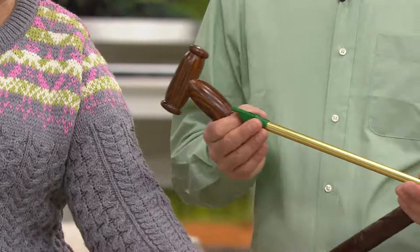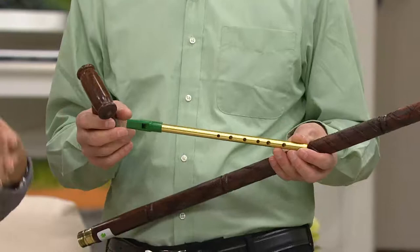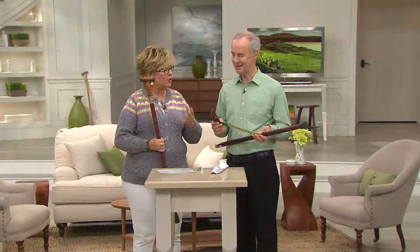Instructions for how to play the penny whistle and how to get it in and out are included with this wonderful wooden walking stick. We do not have a lot of it — it has sold out the last two years that Michael has been here. This is a collectible item for any person on your list. I got one for my husband.